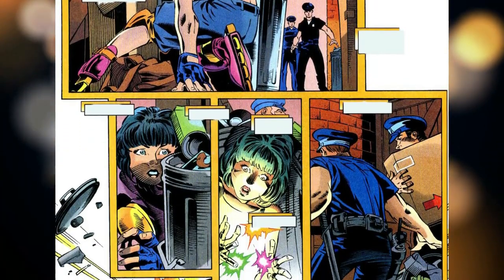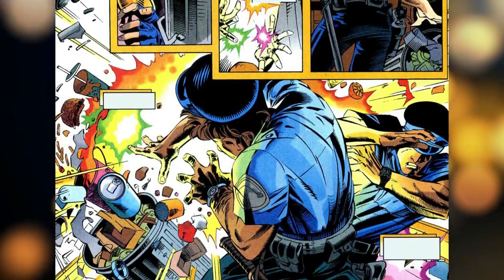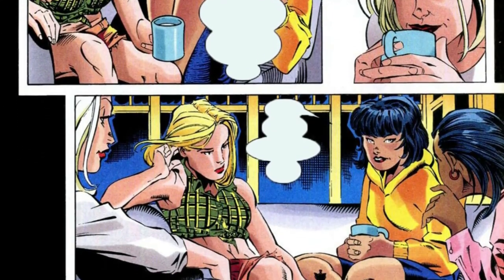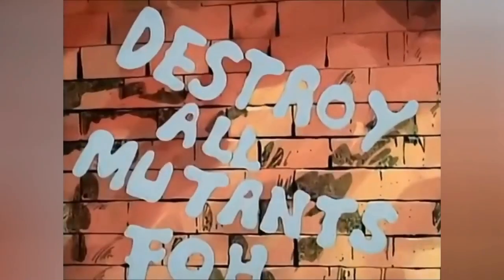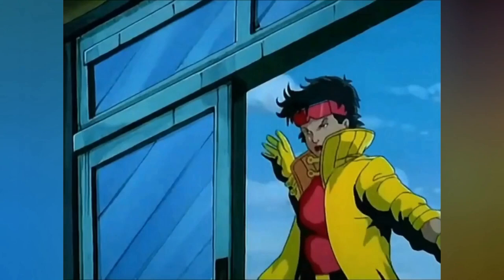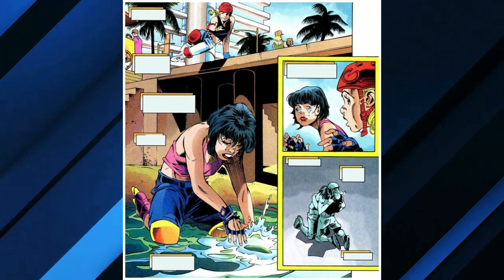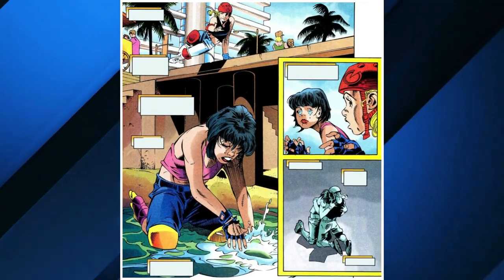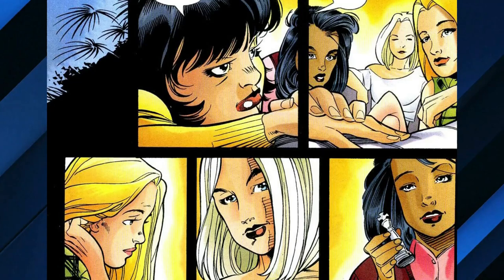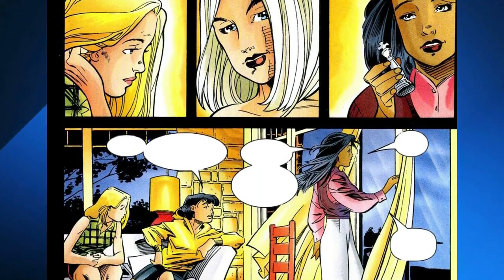Jubilee was in danger of being arrested as a minor, so she panicked and first displayed her mutant capacity to produce explosive energy. She lived a relatively normal life until her mutant powers manifested suddenly and unexpectedly. Her powers included the ability to generate and control plasma blasts, heightened senses, and agility. Initially unaware of her powers, she struggled to come to terms with them when they first manifested. Jubilee's powers were triggered by strong emotions, and she had difficulty controlling them at first. They were a source of fear and confusion for her, and she initially tried to hide them.